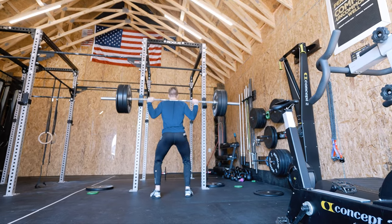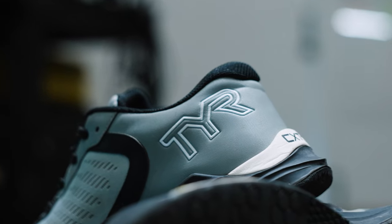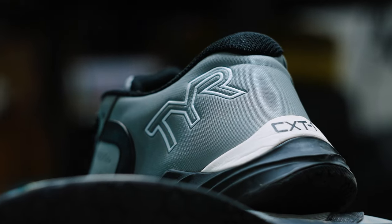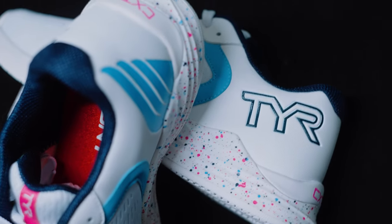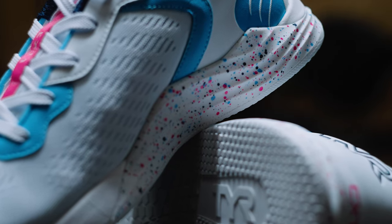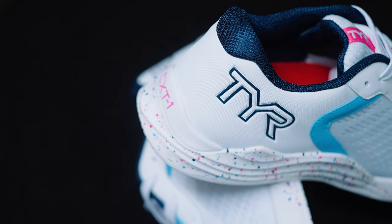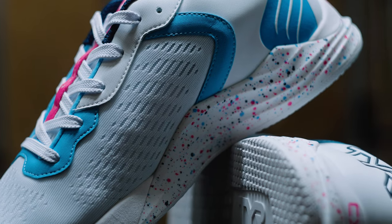Squatting feels solid, lifting feels good, and they've handled anything I've thrown at them very well. There's a small raised area on the inside and outside of the molded outsole that adds lateral stability to the midfoot and heel, increasing that stable, secure feeling during squats, jumping, and quick cuts. The heel also has a little clip that sticks out to reduce friction in handstand push-ups, which is a nice thoughtful touch.